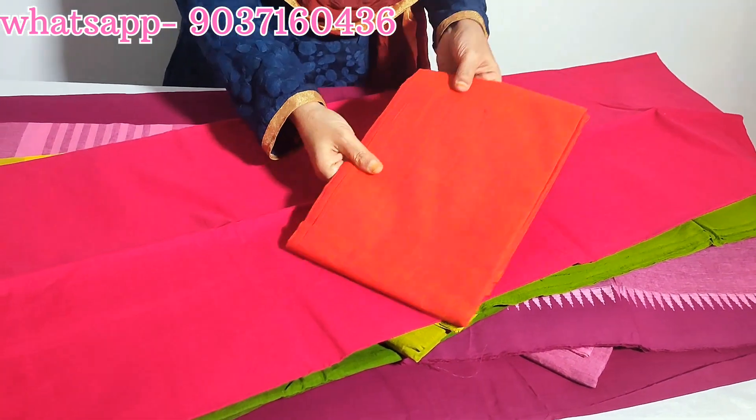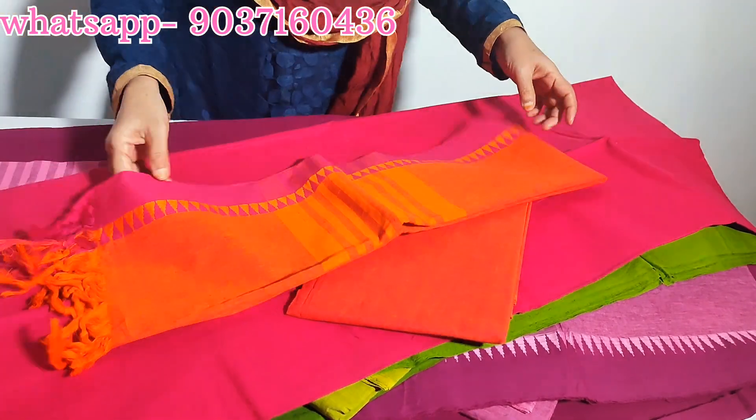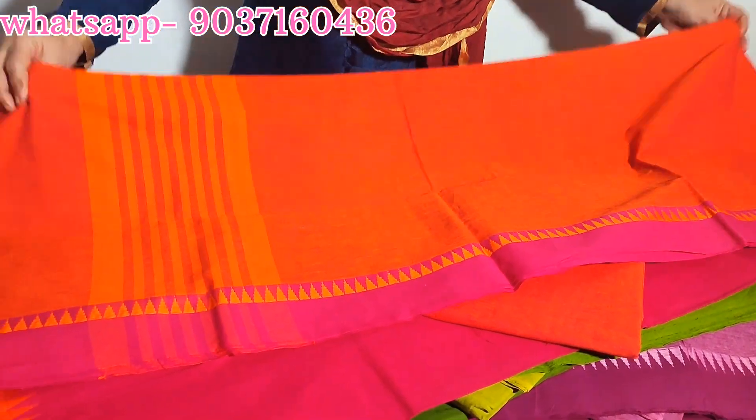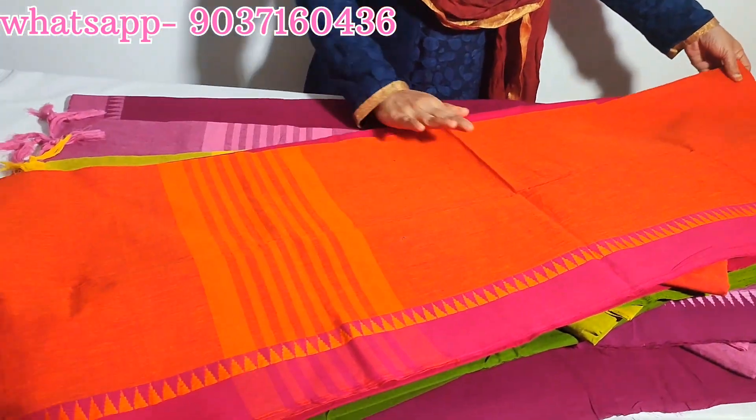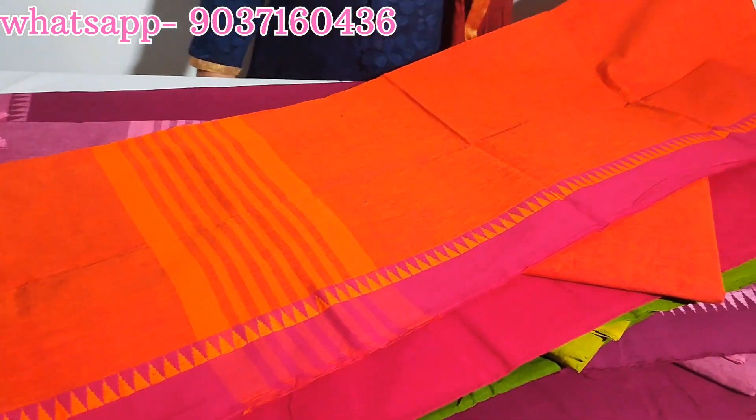Next combination: orange mix. Price ₹895.